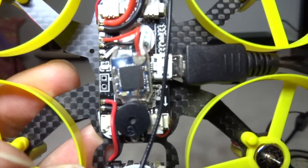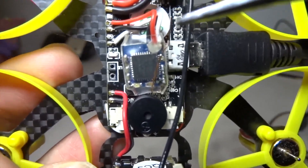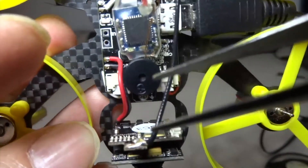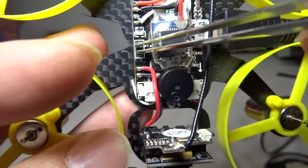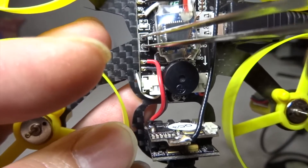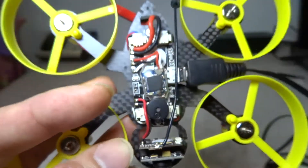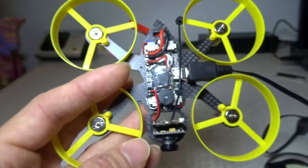Let me get a bit closer so that you can see. This is the front of the quad — it is these two holes. Just use a tweezer and just do that, and that's it. That's where the boot pads are for the Furby F90.